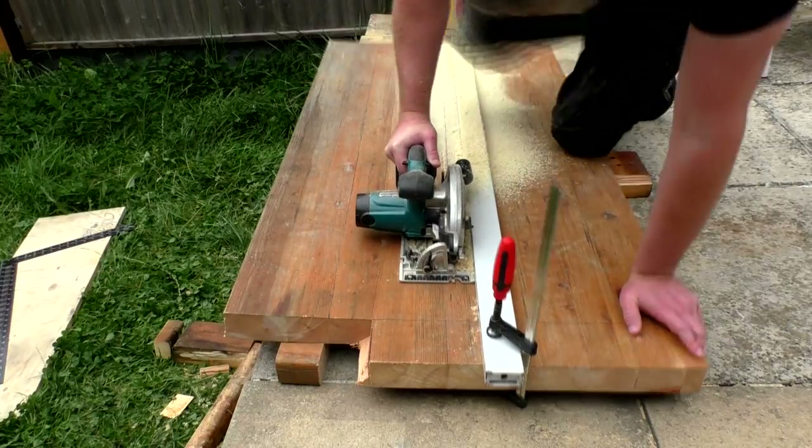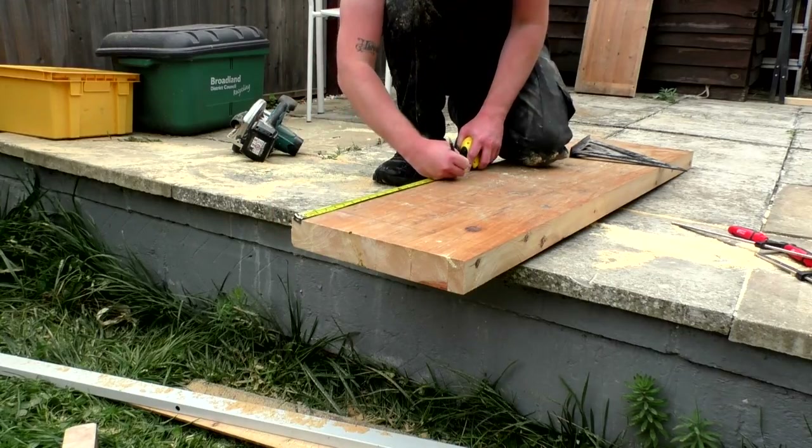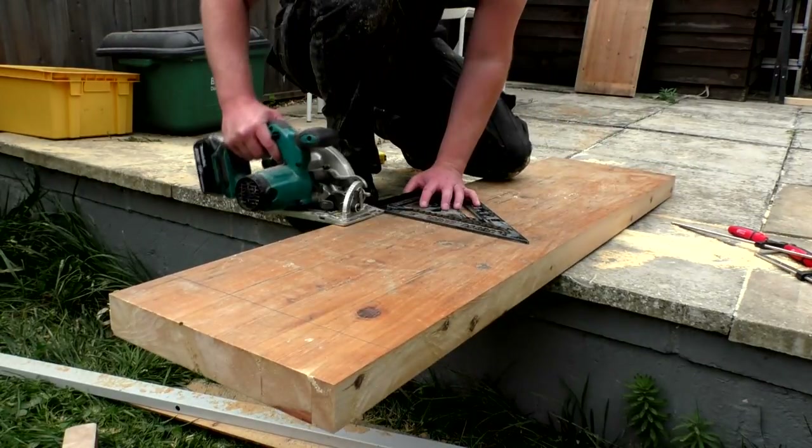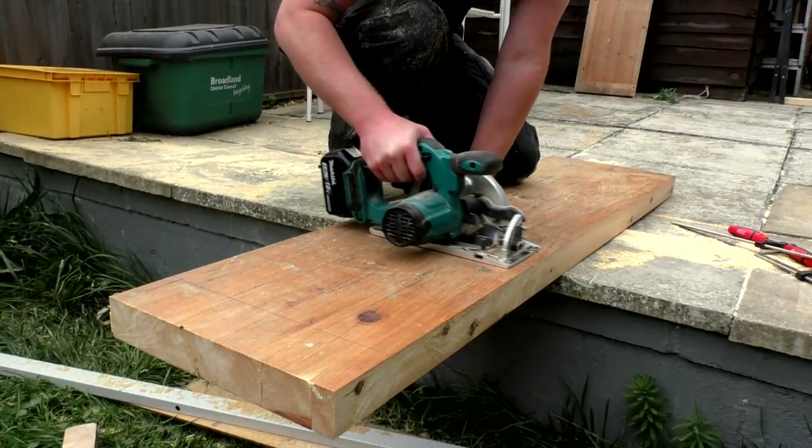I first made the rip cut, cutting the piece in half. Then I made the cross cuts to form the side panels of the bench, using my large speed square to guide the cuts.